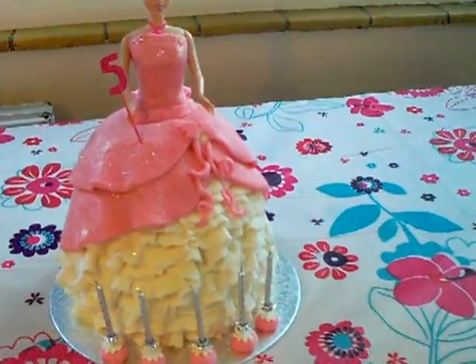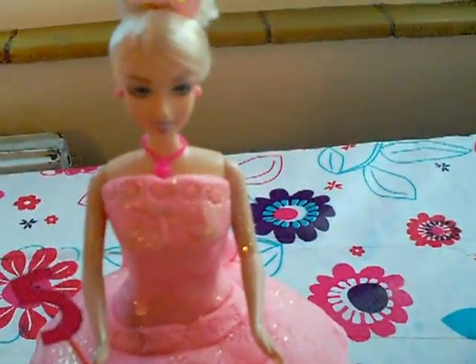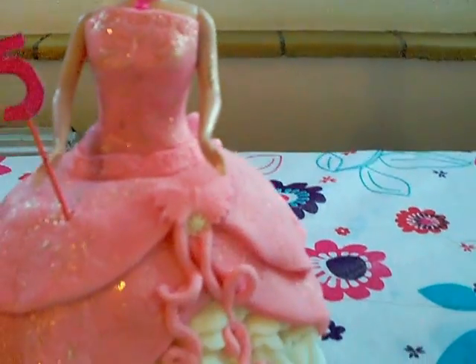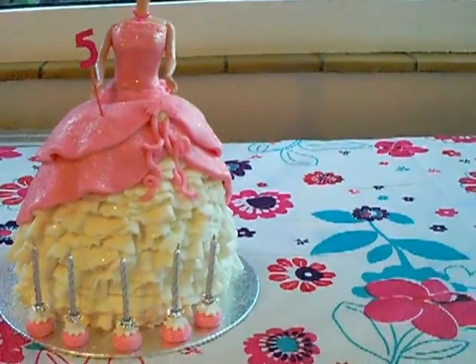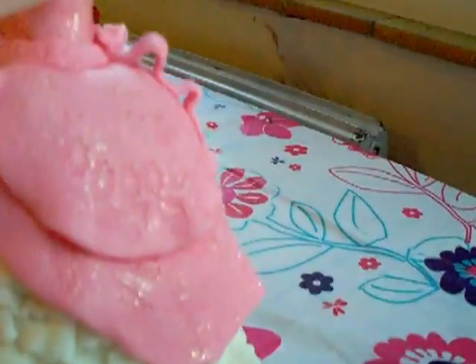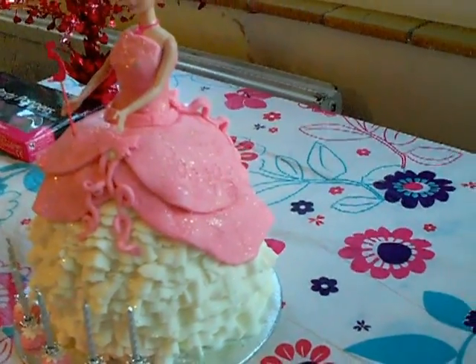Here she is. Had a little bit of trouble with the top, and I don't know if it picks up, but I've done a dusting of glitter on her skirt. And you can see lots of ruffles going all around the edges.